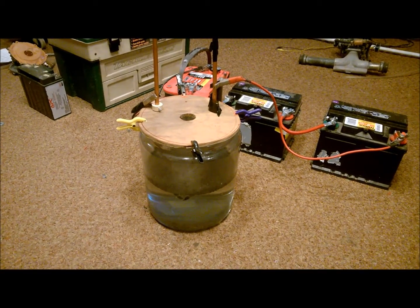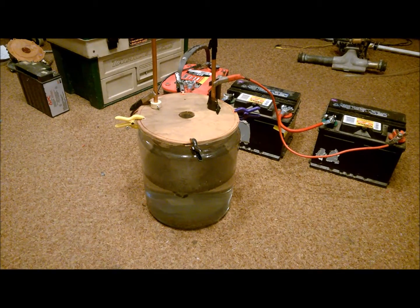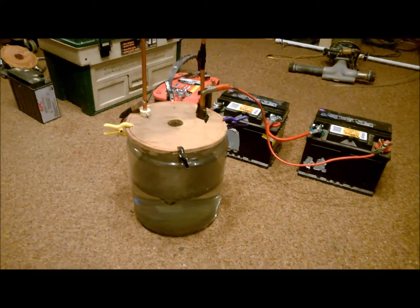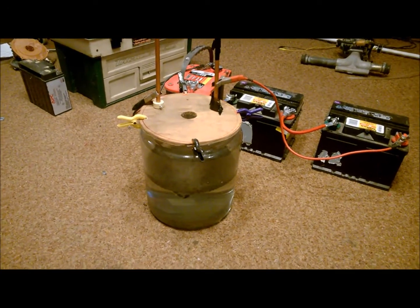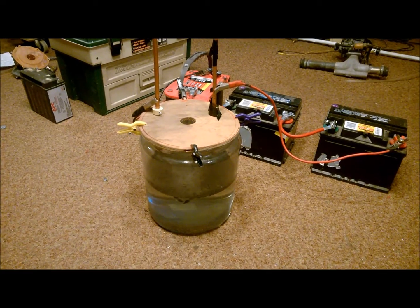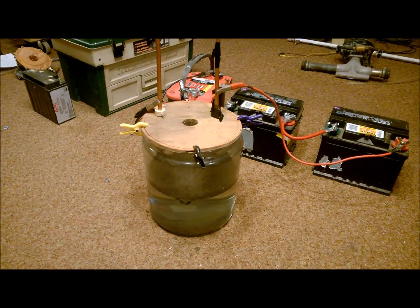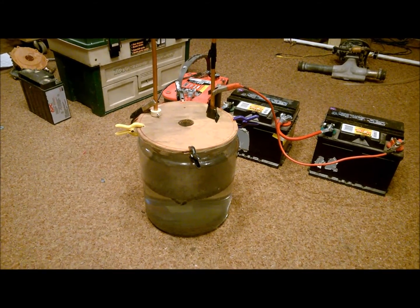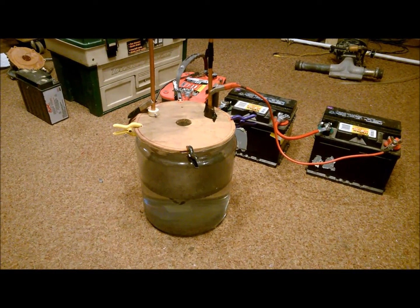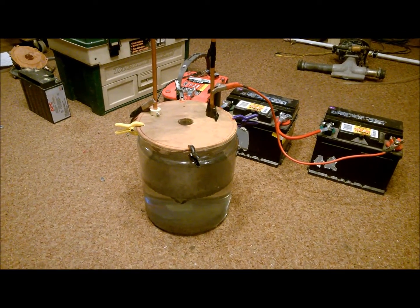This is a very intriguing type of invention that you can do here at home. I'm here at my laboratory in my living room. The gas coming off of it is pretty interesting — it's similar to either propane or natural gas, so it's ideal for burning in generators or whatever type of engine you want.